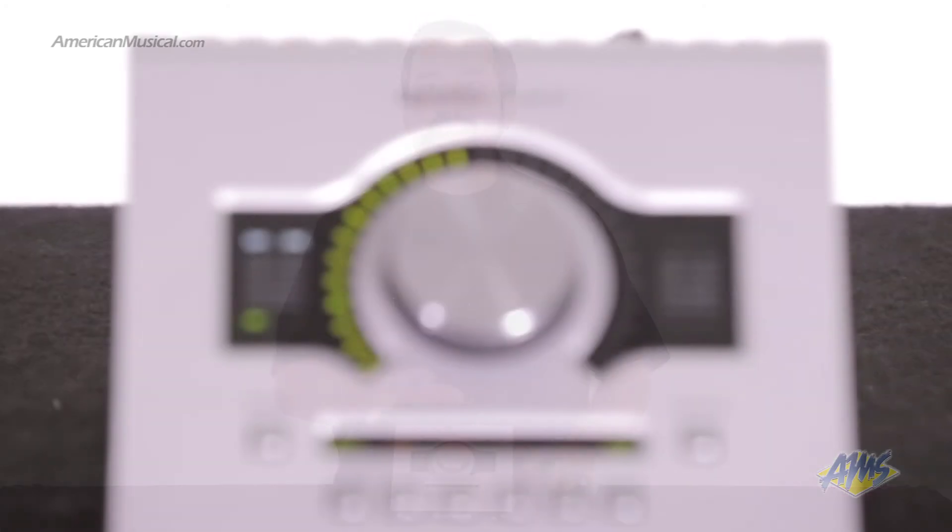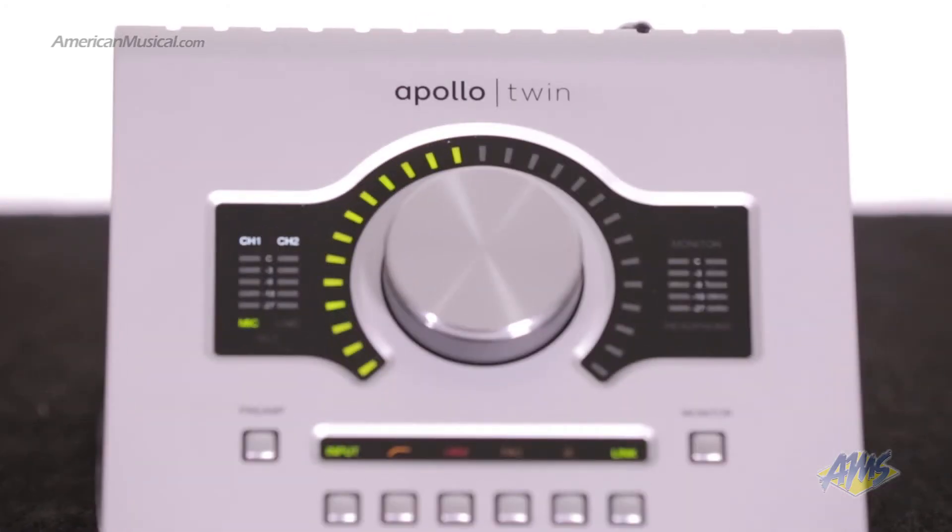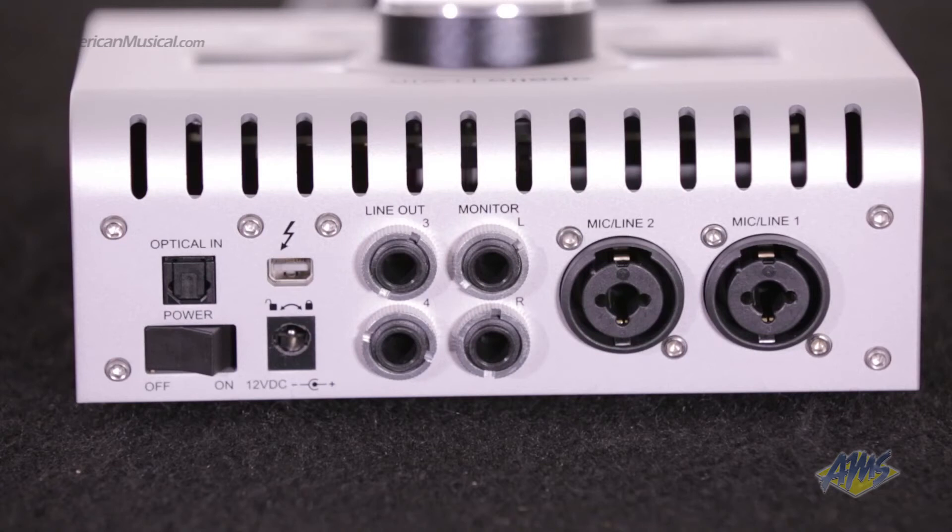The Apollo Twin has a solid build with a sturdy feel. On the back it has two combo inputs for microphones or line level quarter inch gear, stereo monitor outputs, two quarter inch line outputs, a thunderbolt connection, and an optical input that can be used for either two channel SPDIF or eight channel ADAT operation.